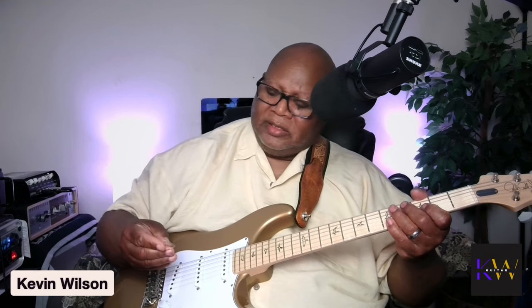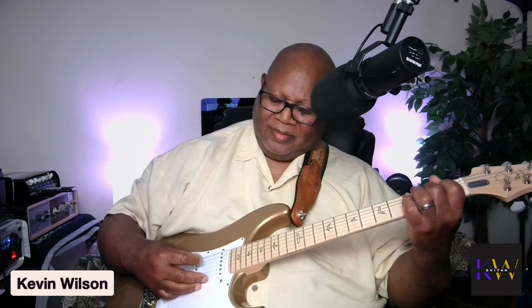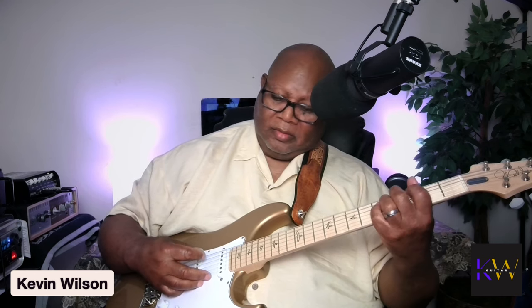Now this is another type of V pick — this is a light one. You can barely see it because it's see-through. I like these two. Let's go back to the thin pick — that's a thin pick.